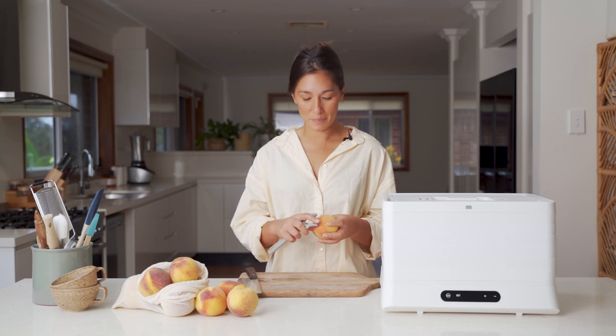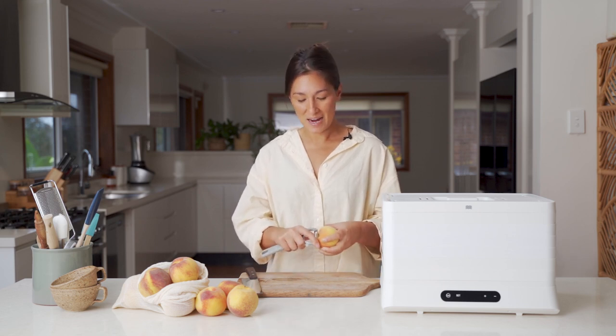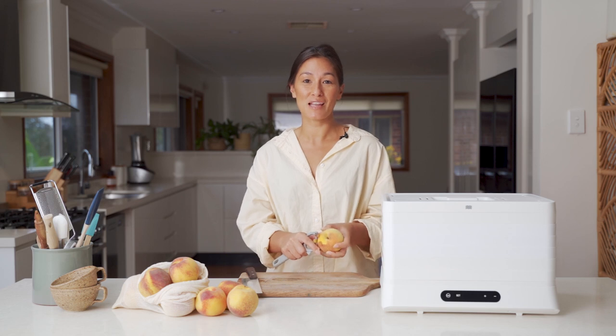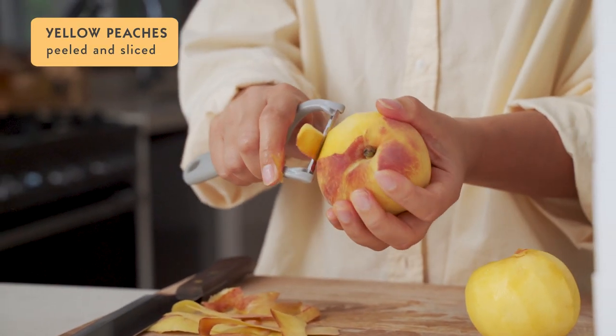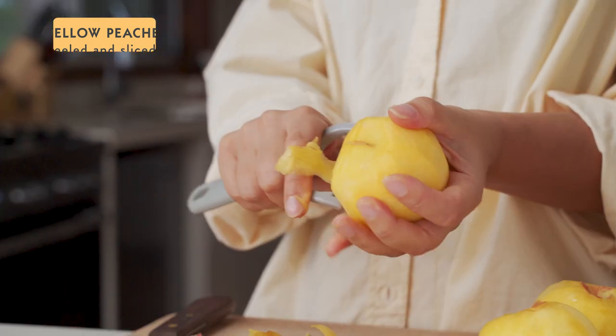One of the ways that peaches can be a little bit different is the type of stone that they have and how easy it is to remove the flesh away from that stone. There's some really good tips on how to treat the different types of peaches on that blog post I mentioned before.